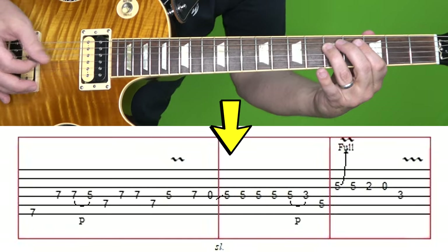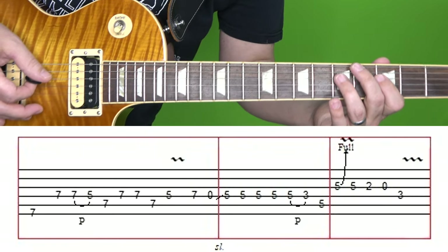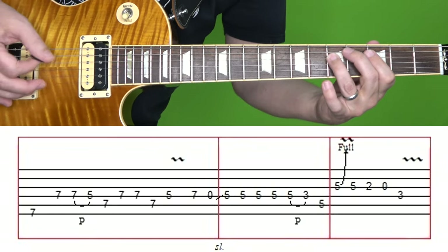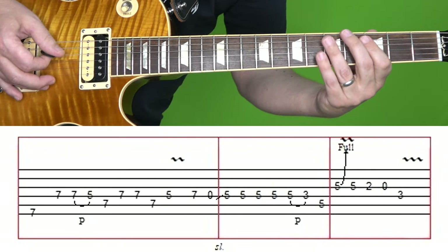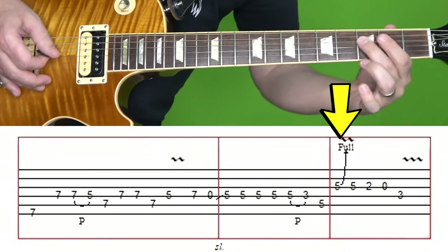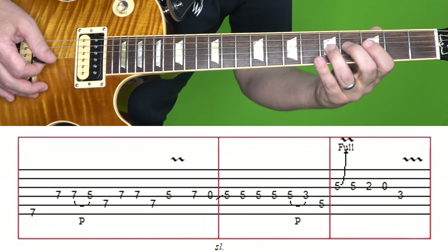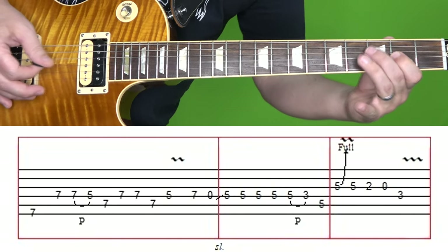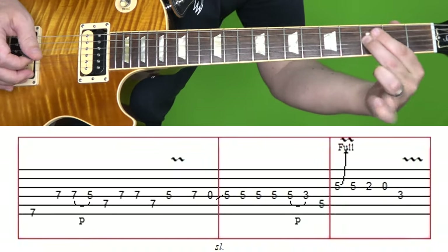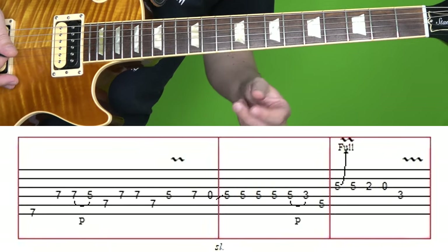Then in the second box, you're going to slide up to the fifth fret of the D string and play it five times, and then pull off to the third fret, and then fifth fret of A. Now in the third box, you're going to bend up at the fifth fret of the G string and give it a little bit of vibrato. And then fifth fret of G, second fret, open string. And then third fret of D vibrato. Now if you want to skip the vibrato on that first bent note, you can — most people do, but if you listen closely to the original, you can hear it there.